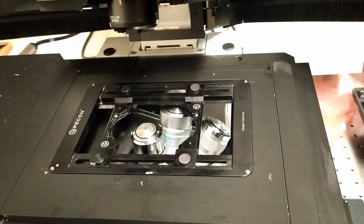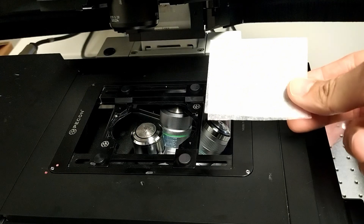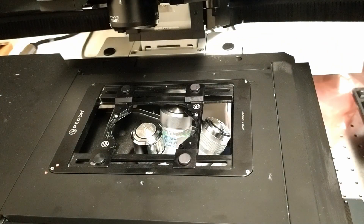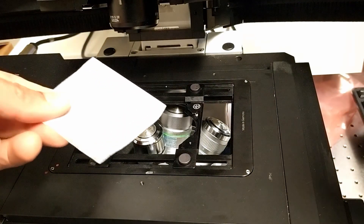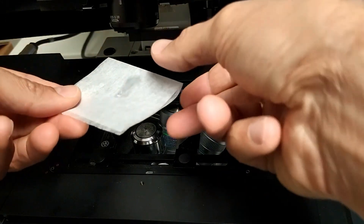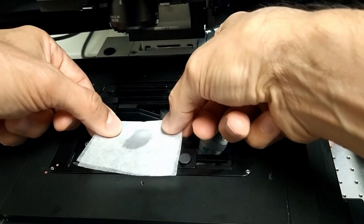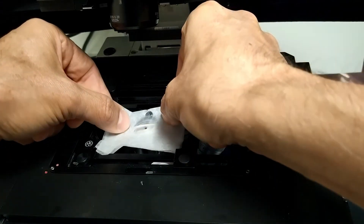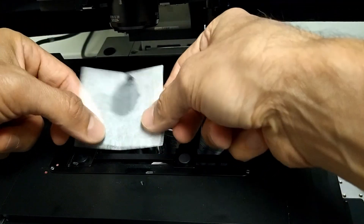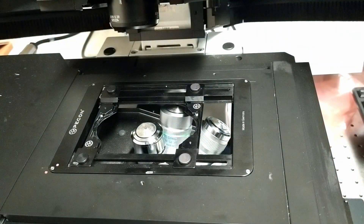Fold the tissue in half. Then from a dropper bottle next to the microscope, put one drop of lens cleaning solution onto the tissue. Slide the wet part of the tissue over the objective, and then do the same thing with the dry part — just slide it over to dry it off. That's all you have to do to clean the oil; there is no need for vigorous cleaning.